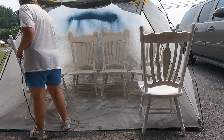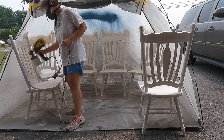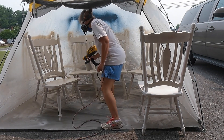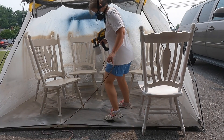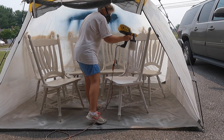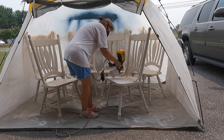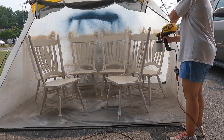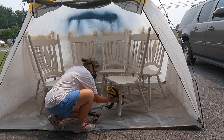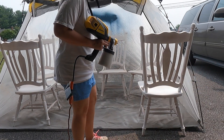I've sanded with 400 grit and wiped down the furniture. I'm using my Wagner Flexio paint sprayer to put on the first coat. I always test the flow of the paint sprayer before starting on another coat.